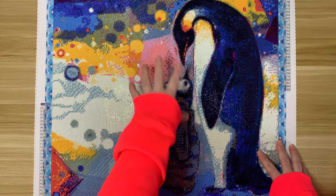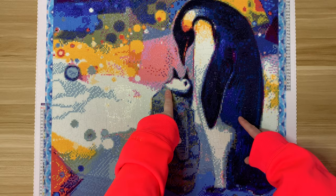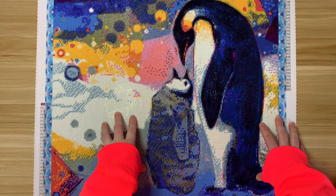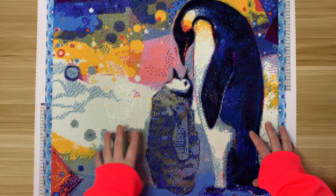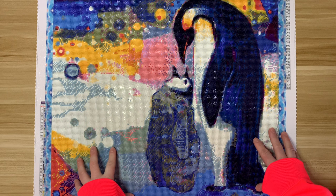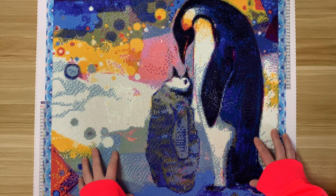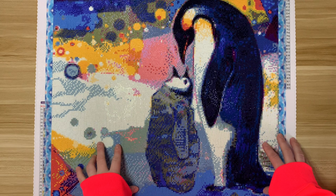There was one thing I found interesting: in the middle of the canvas — I'll put a picture in here — the canvas code and the size were printed in the middle, and it kind of overlapped with some symbols. I was able to decipher what those symbols were, but the printing was over the symbols. I've just never seen that on a diamond painting before. This was a pretty early run from True Artist DP, so that could have just been something they had going on at the time.